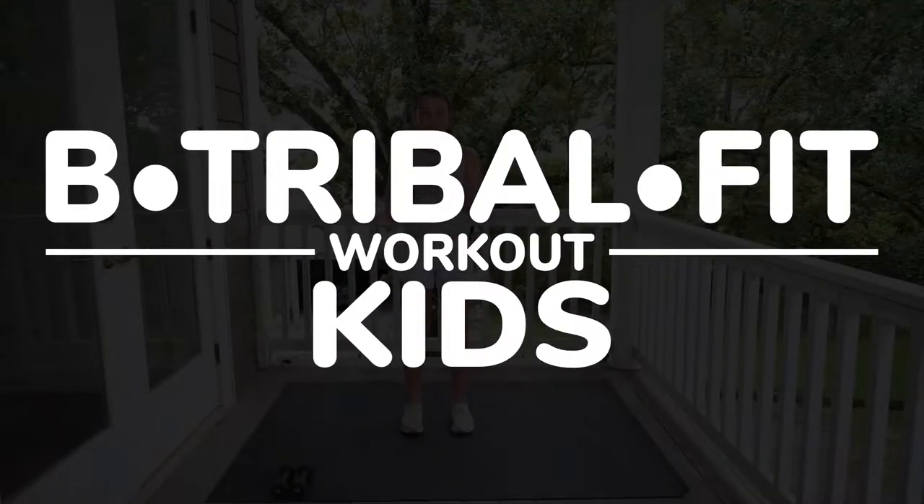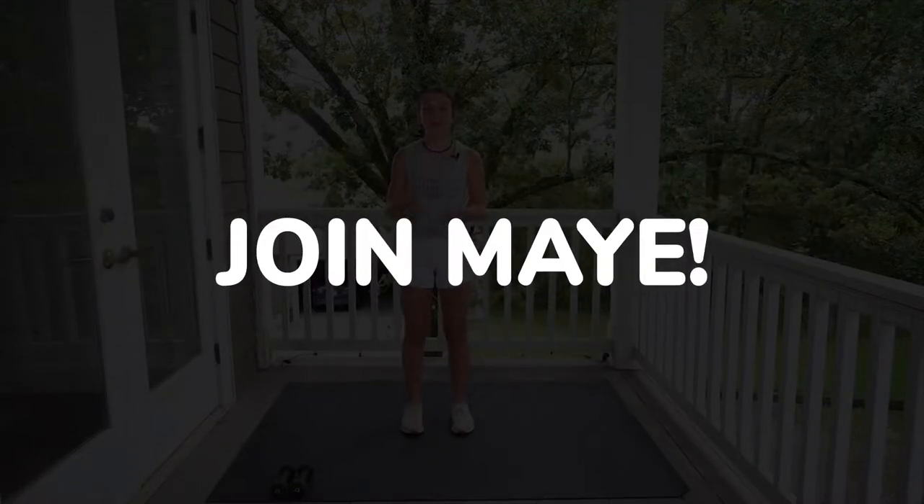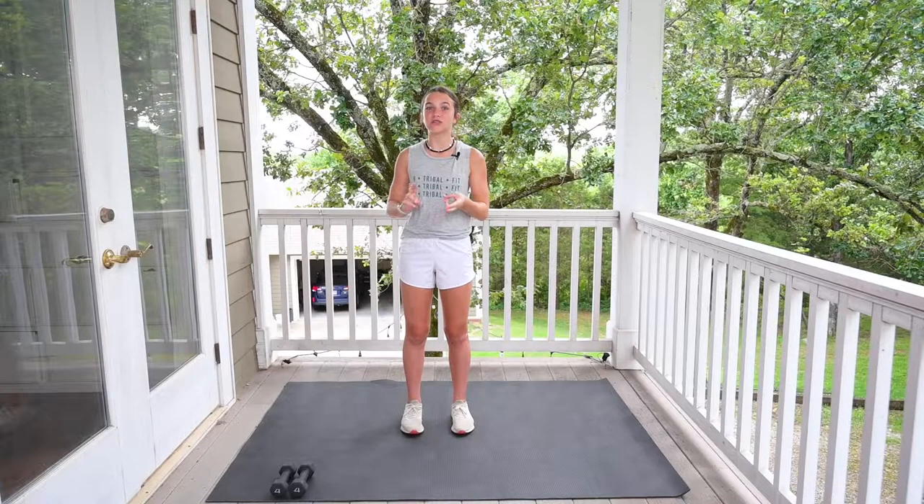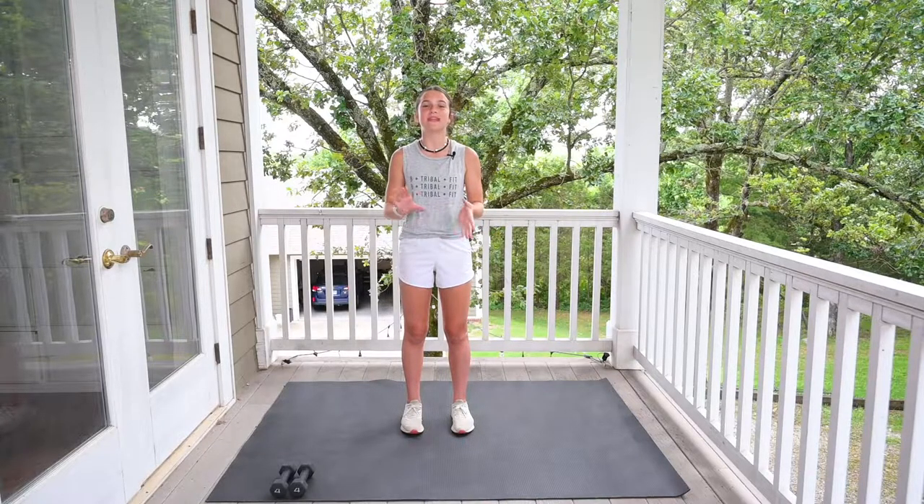Hey, Be Tribal Fit Kids. My name is May, and today we're going to be doing a cardio and weight workout. So grab your light set of weights — twos, threes, or fours will work perfectly. We're going to do each individual workout 15 times, 10 times, and five times. And then we'll be done. Let's get started.